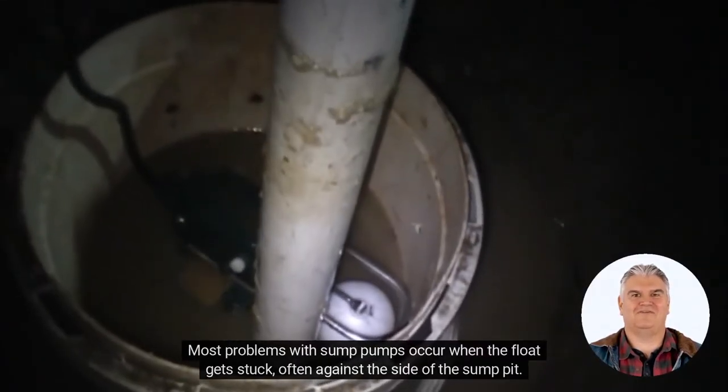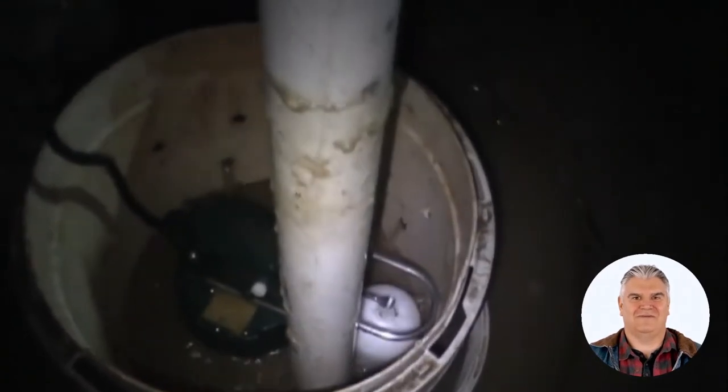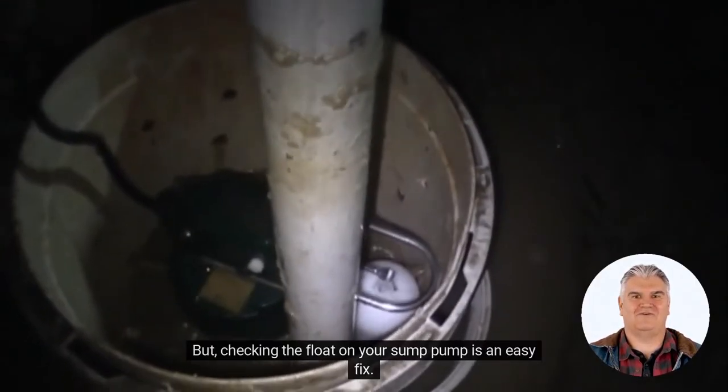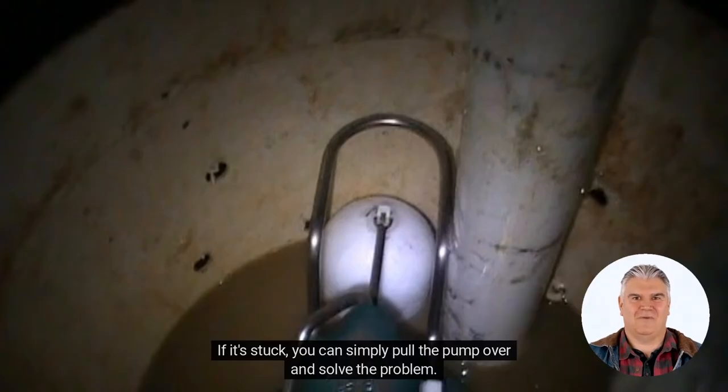Most problems with sump pumps occur when the float gets stuck, often against the side of the sump pit. This happens when the pump moves around a bit when it kicks on. If it's stuck, you can simply pull the pump over and solve the problem. If it doesn't kick on, however, you'll need to have the pump replaced.